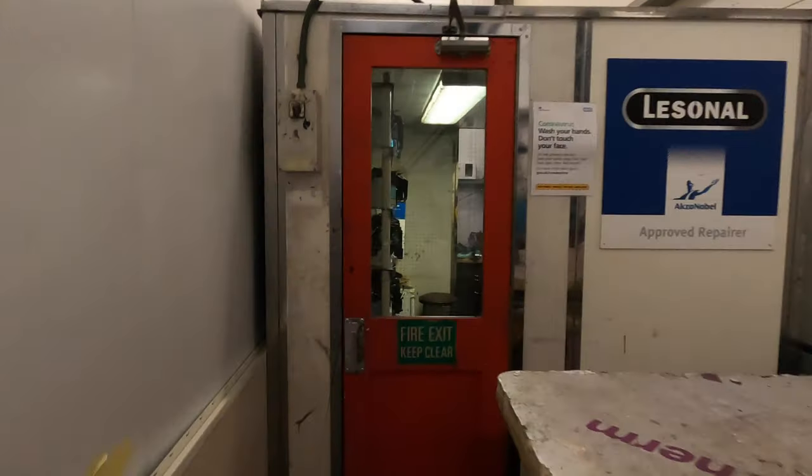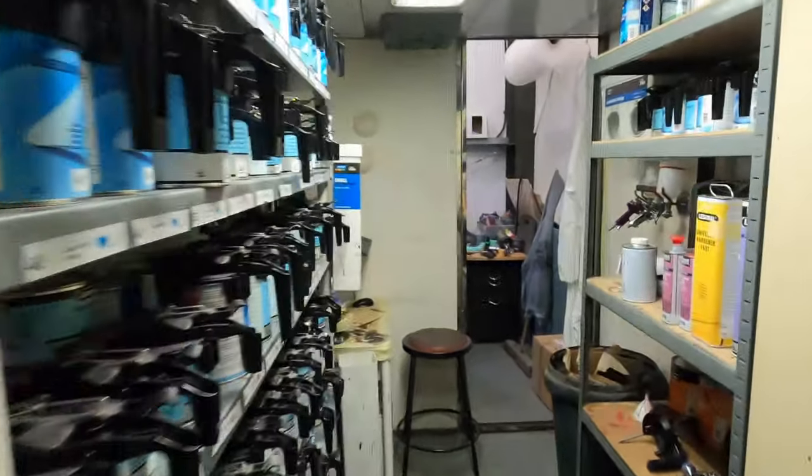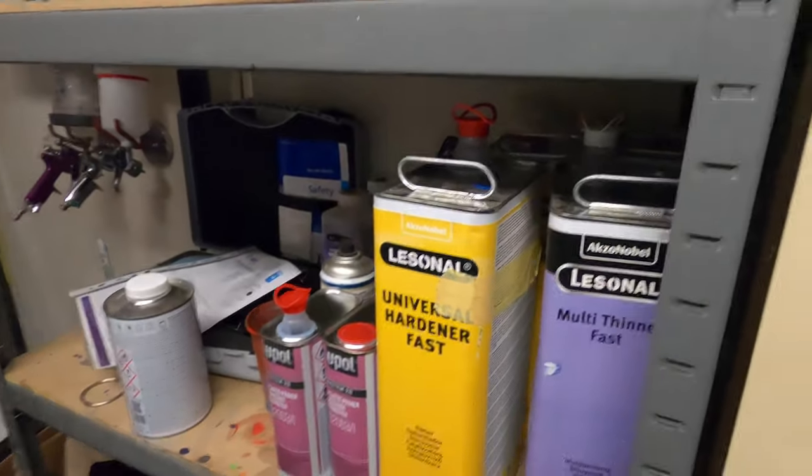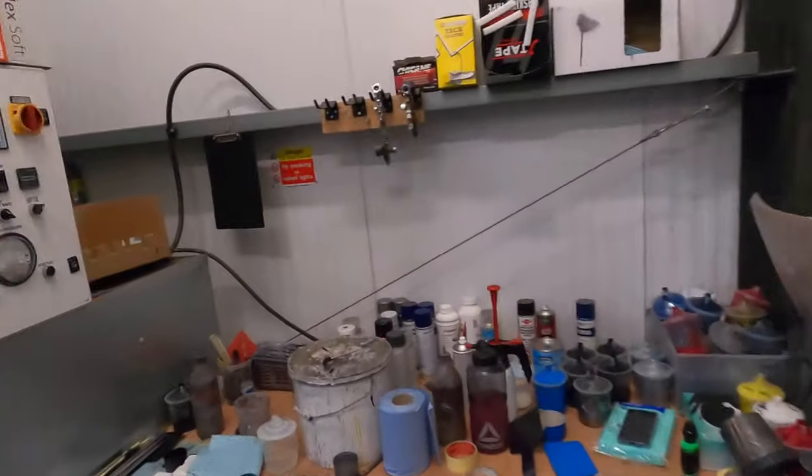We're now going over to Fraser who is in the spray booth ready to get some lacquer onto the hydro dip trims — these are all the trims for both vehicles, the Audi S5 and the Porsche Macan S. Depending on which video you're watching, we'll put the link above for the opposite video. We'll go in and see how he's doing. Here's our mixing room — here are all the different tints, so we mix all our colours and our lacquers, with the metal cupboard there for all the flammable stuff.